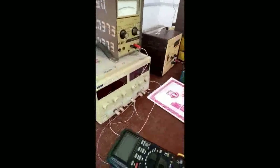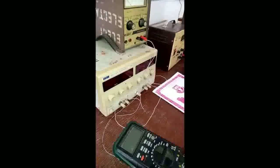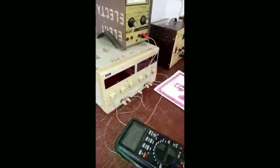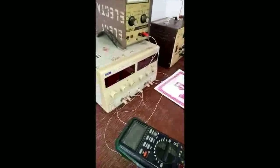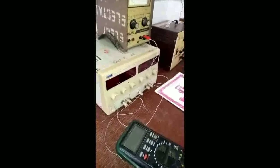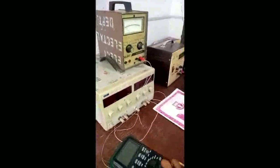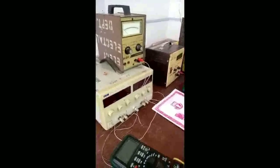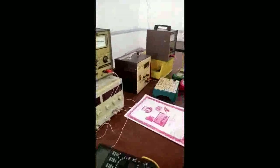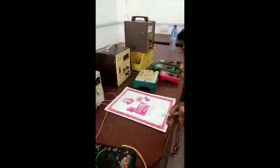We have two types of power supply in our labs here: analog and digital. Nowadays, digital power supply is used mostly. But you still need to familiarize yourself with how to handle both analog and digital power supply, because you could come across either one and you should be able to handle it in your experiment.